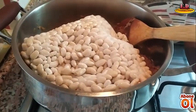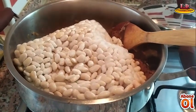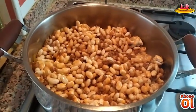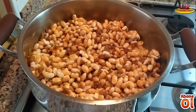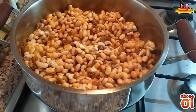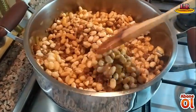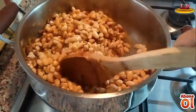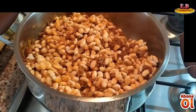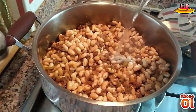Bunu atıyoruz ve kendiliğinden çözülmesini bekliyoruz. Ara ara karıştırıyoruz ki soğanımız, kıymamız ve biberimiz yanmasın. Bakın fasulyelerimiz kendiliğinden çözüldü. İçine aroma katmak amacıyla sarımsak ilave ediyorum ve yine şöyle bir karıştırıyorum. Daha sonra istediğiniz baharatları ekleyebilirsiniz.